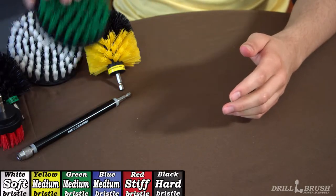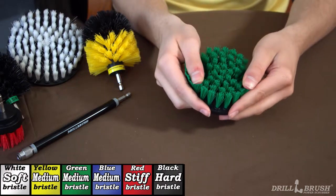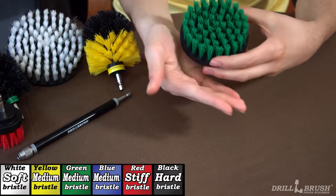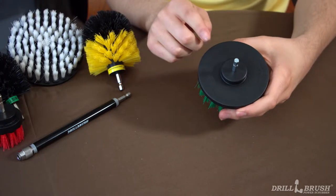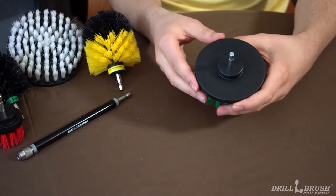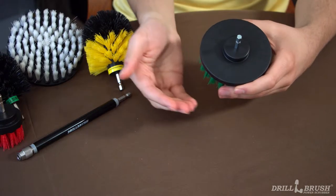The Drill Brush is a general cleaning brush color-coded by bristle stiffness and application. It is available in six different shapes for every surface around the house. When you're working, use gloves and wear ANSI Z87.1 eye protection. If you have allergies or respiratory issues, be sure to wear a dust mask when working with mold, mildew, or heavy grime.